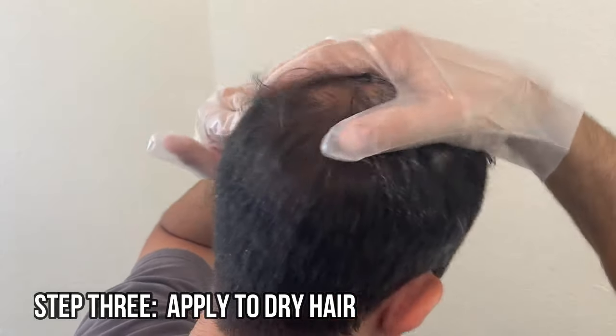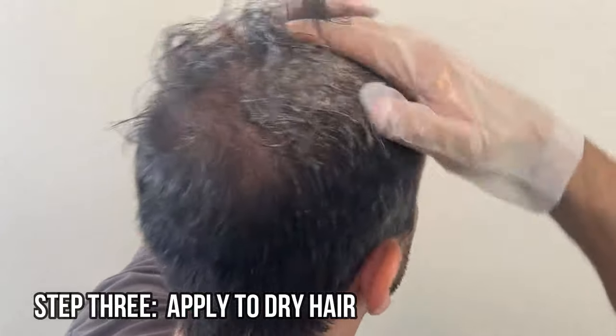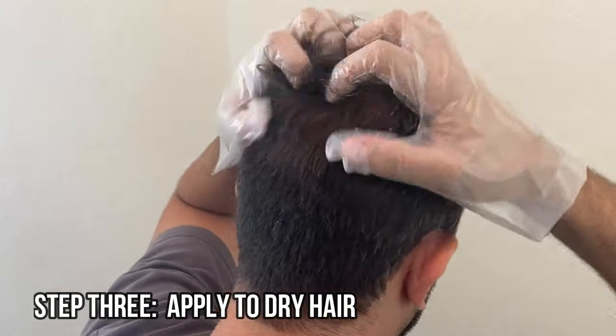Step 3: Apply the desired amount of hair color shampoo to dry hair, depending on the length and strength of your hair. Spread evenly over your hair from scalp to tip.